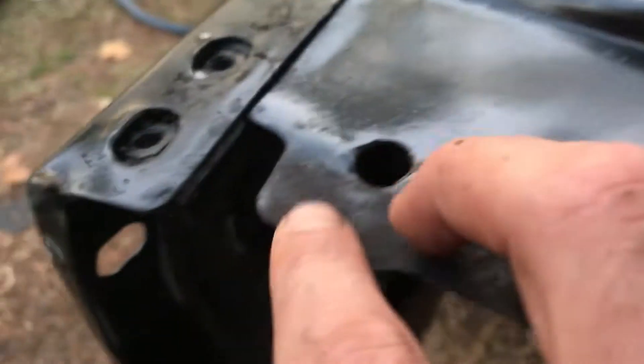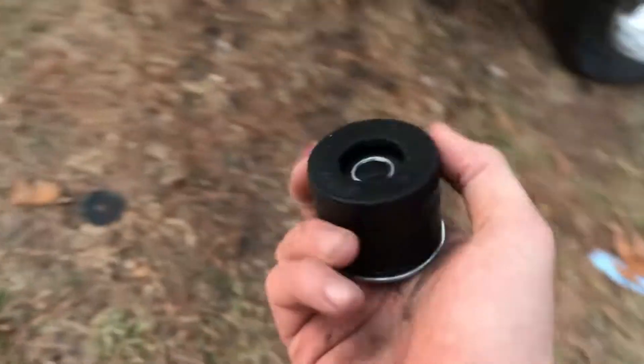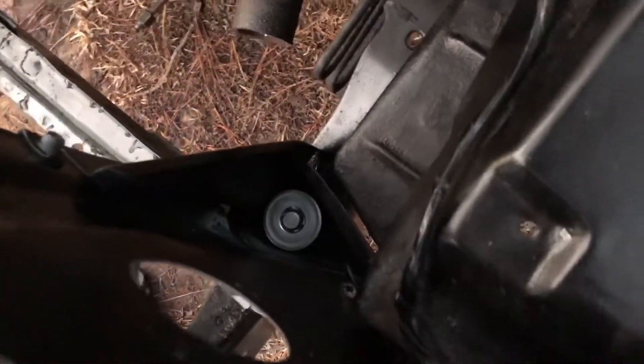Now we're just working on putting this inner fender on. There are three bolts and then one bolt down here — that's all that holds it up. The front clip goes on right here, and the inner fender slides up underneath and into the gap on each side. Then it has a hole in the bottom and you put rubber bushings through it, tighten them down, and the front clip is on. Got the bolts down through there.